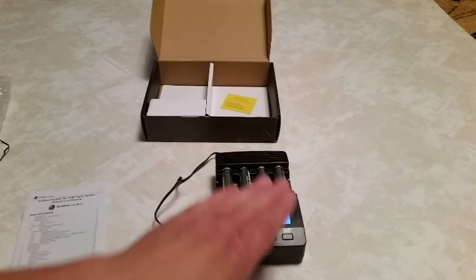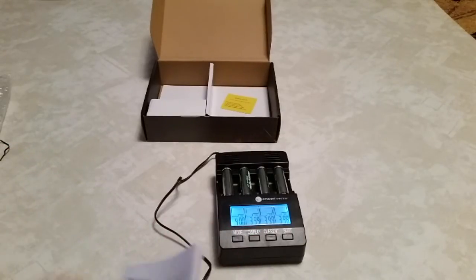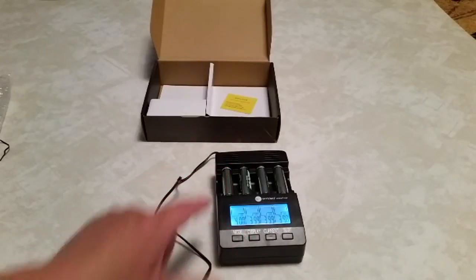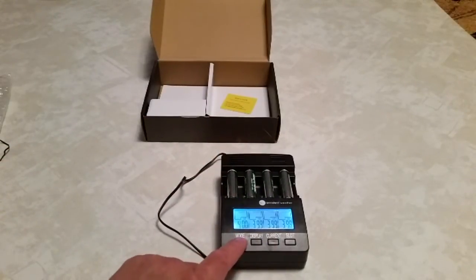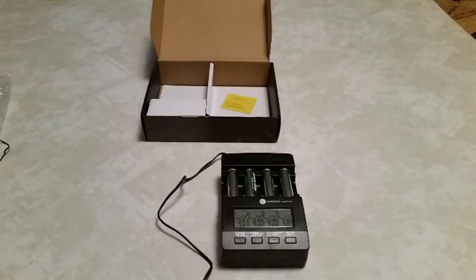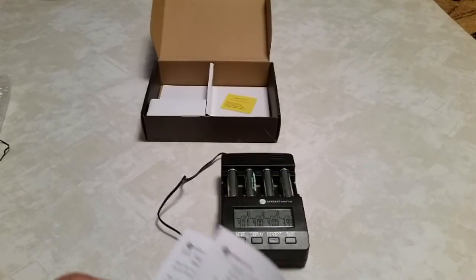When the charge is completed, it should say 'full' in each display for each slot. There are different modes that you can do. You can pick the individual slot — this one is for that battery and so forth. Each one coincides with the battery in the slot. You can change what mode you're going to go through: there's discharge, charge and test, quick test. You can do all the batteries at the same time the same way, or you can individualize them, which really is a nice feature.